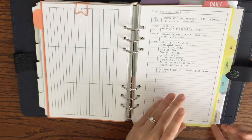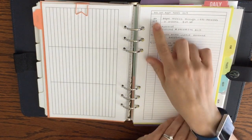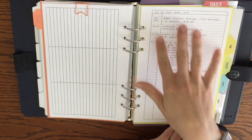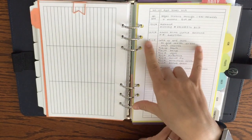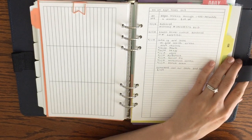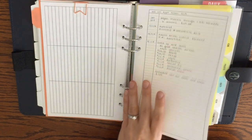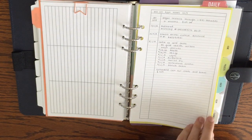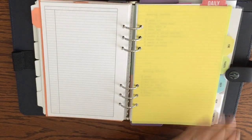Here's another planner basics insert — a portrait-style two-column page with one tiny column and one big column. I use this for appointment notes and project notes. This one holds all of my dog's shots and appointment notes; we have a vet visit coming up in about a week.